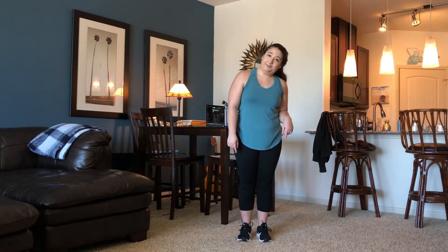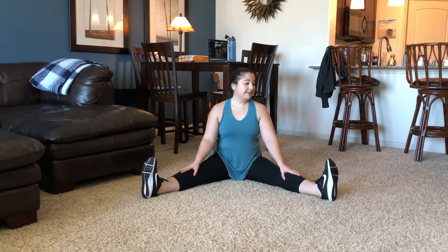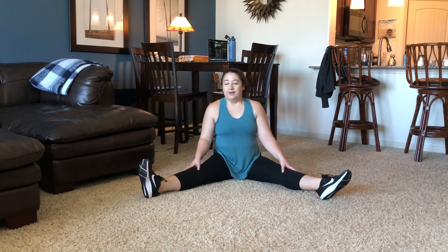Now we're going to make our way to the floor. Go ahead and make your way down to a seated position with your legs angled into a V — it doesn't have to be way out there, just as far as you are comfortable. Sit up tall. We're going to flex our feet and we're going to point them. Flex. Point. Flex. Point. Rotate your ankles out and rotate them back in.